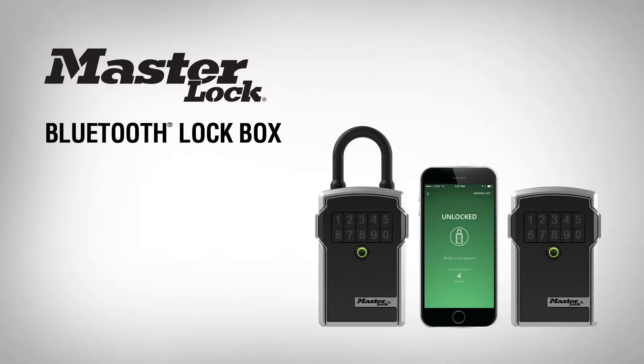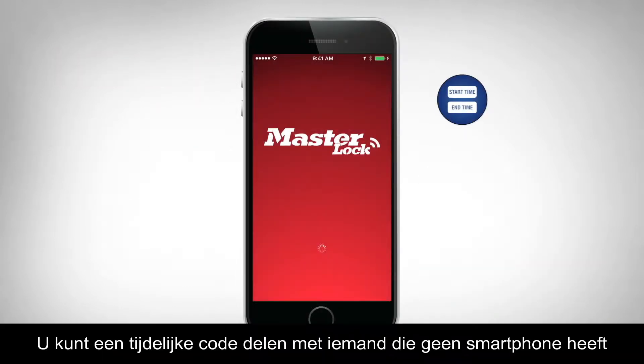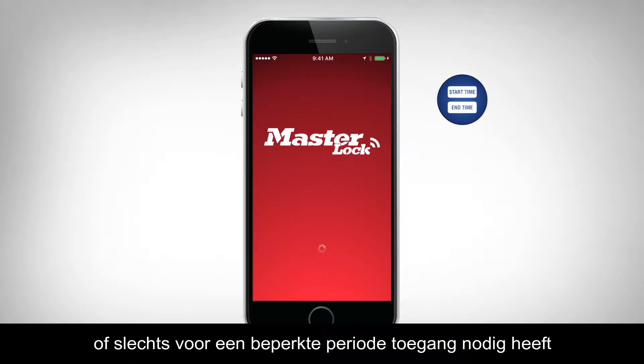Thank you for purchasing a MasterLock Bluetooth lockbox. In this video, you'll learn how to send a temporary code to your guests. You can share a temporary code with someone who does not have a smartphone, or who only needs limited time access.